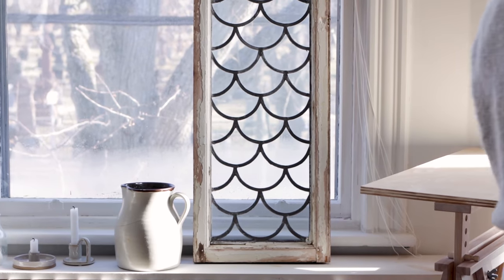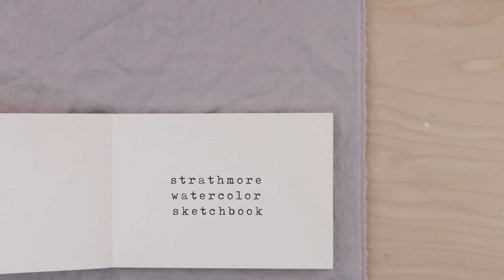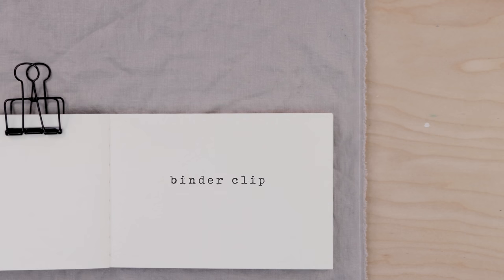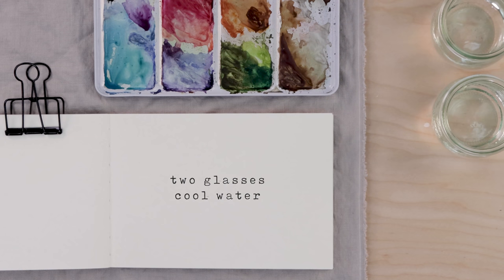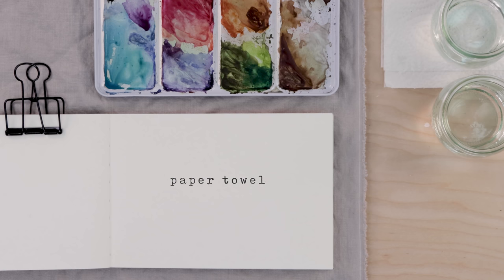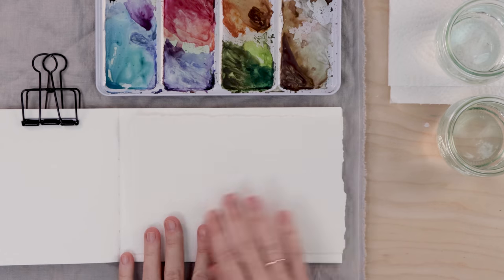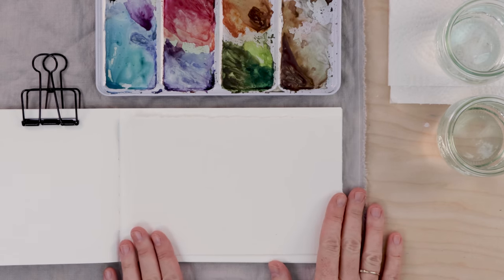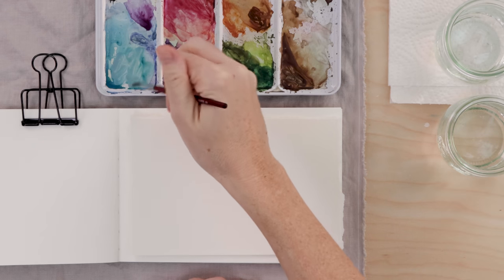We're going to do a spring theme for our watercolor painting today. Let's talk supplies quickly. I'm working in my Strathmore watercolor sketchbook, I have a set of watercolor paints, two glasses of clean water, paper towel for blotting my brush, and a couple of round paintbrushes. All supplies are linked in the description. I'm starting on scrap paper, but it is the same Strathmore cold-pressed paper.